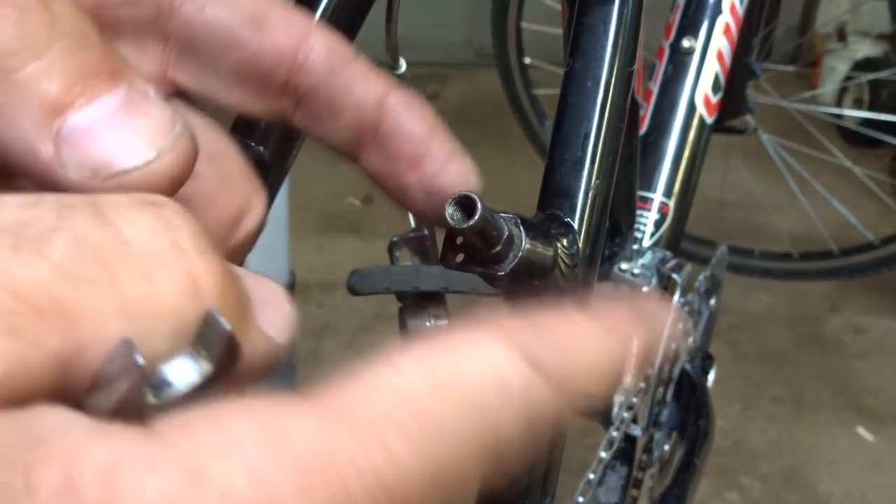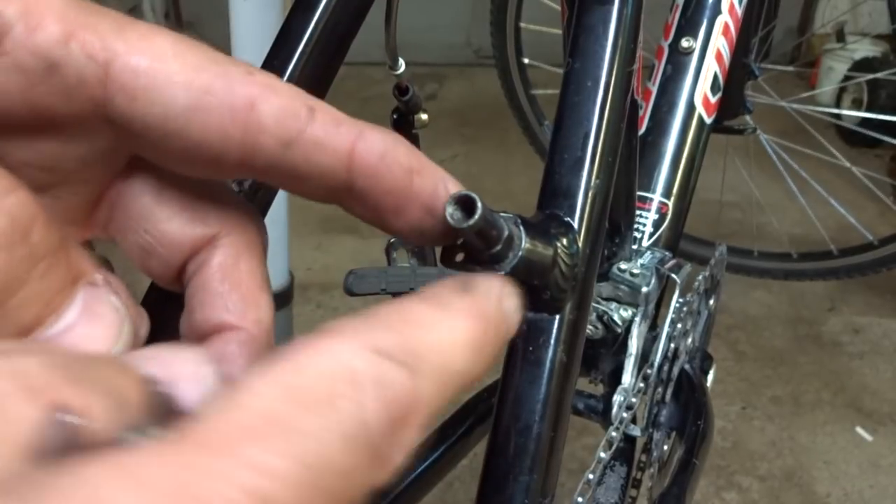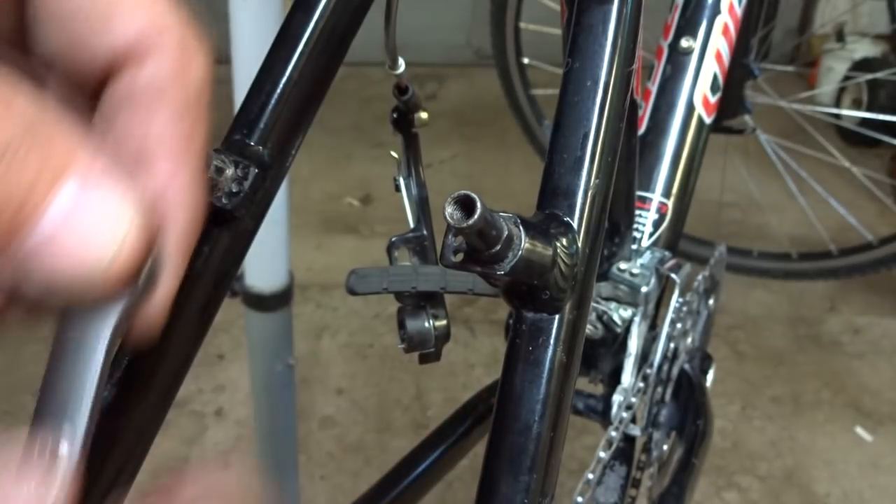Hey viewers! Have you ever tried to remove one of these removable brake studs? They're just a real pain. Well, if you try to remove one that's not removable, then you're going to have a lot of problems. But even the removable ones are just a real pain.